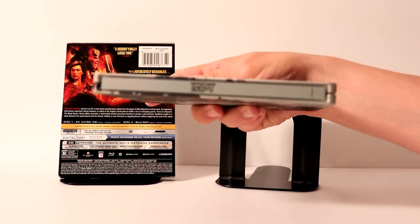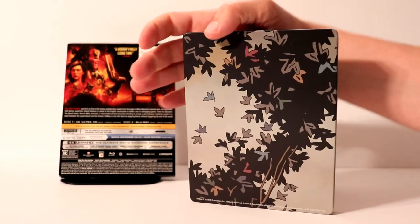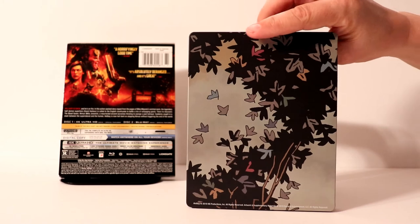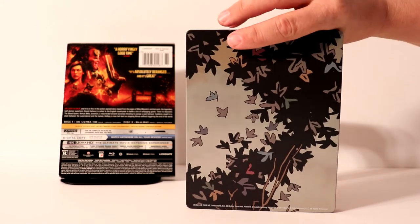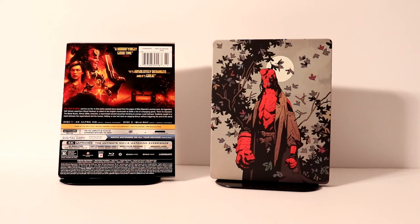and here is the spine, and here's the back of the steelbook, which goes very well with the front. It's kind of a very unusual design on it. Let me go ahead and open it up, and we'll take a closer look at the inside.